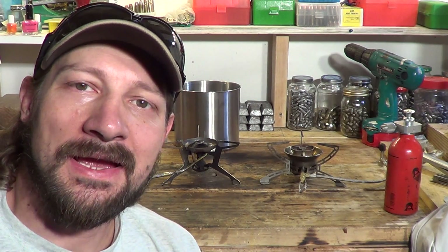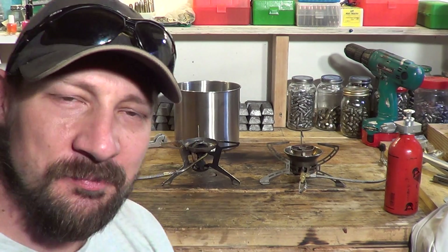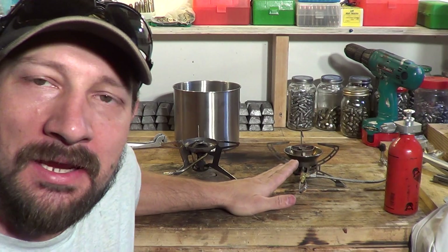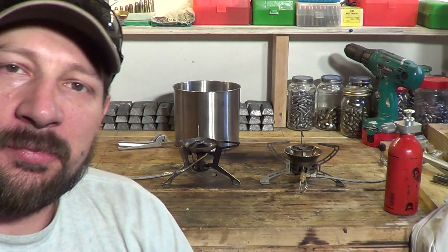Hello everybody. Welcome back. Jiu Jitsu 2000 here today. I'm back with an interesting video. Behind me I have the two stoves: the Primus Himalaya OmniFuel and the MSR Whisperlite Universal.